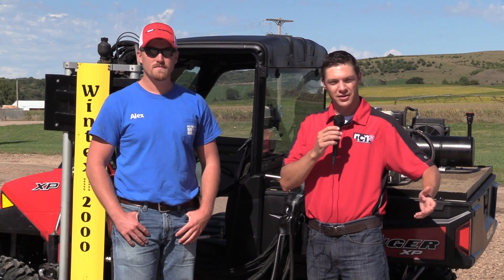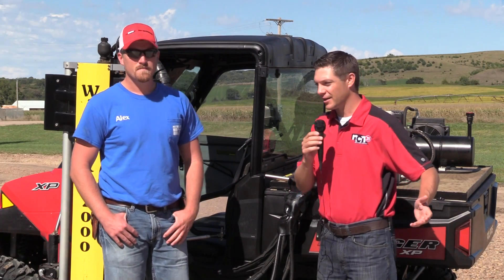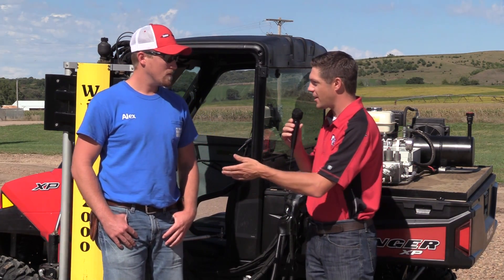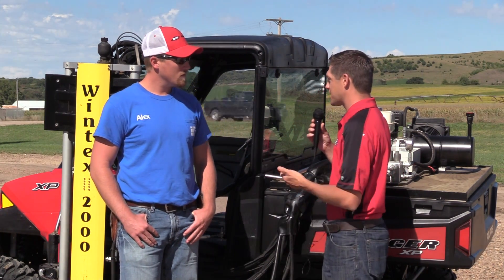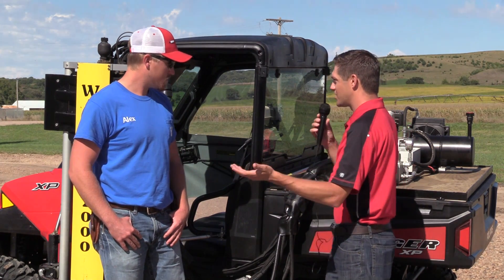Hello everyone and welcome to another edition of 'What Is It and What Does It Do?' We're in Verdigre, Nebraska today and I caught up with Alex Boddison — you work for Herbert Feed and Grain, is that right? That's correct. And I came by your shop here and I saw this crazy attachment on your side-by-side. So, without further ado, what is this and what does it do?